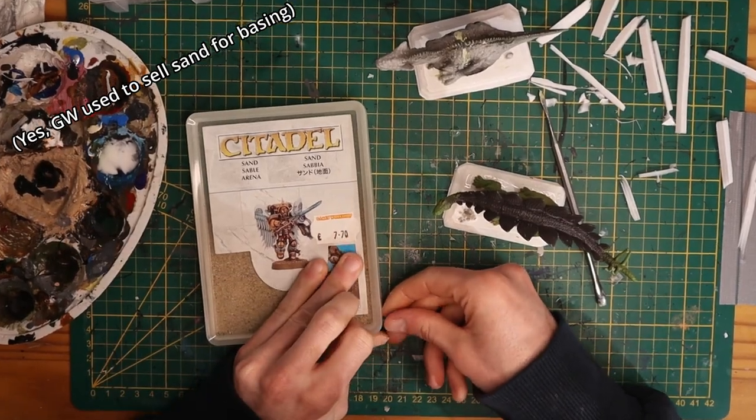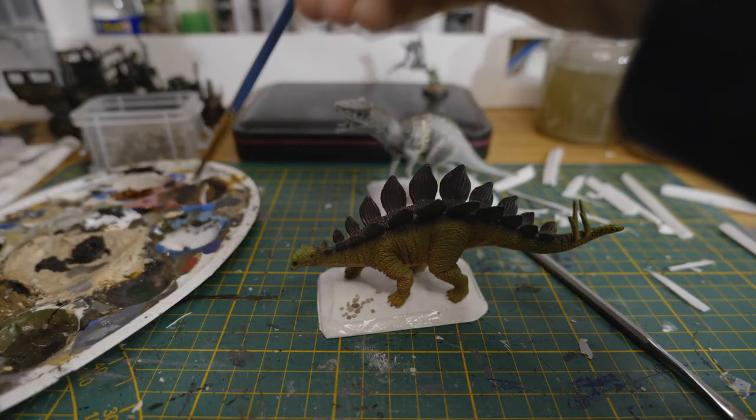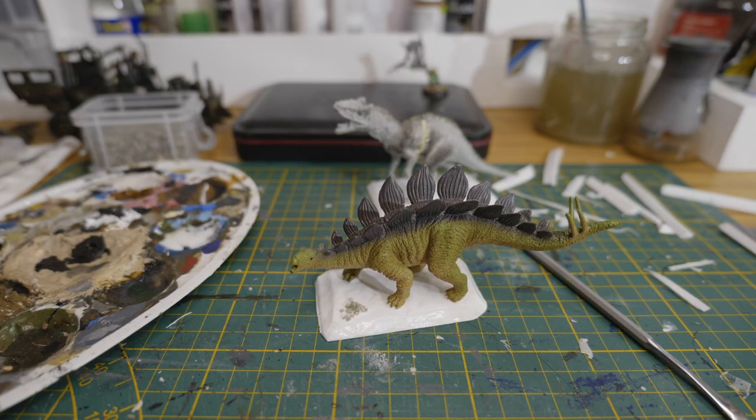After these were cut out and I beveled the edges, I glued the dinosaurs to them and I glued some sand and small rocks onto the bases to give it a nice texture.